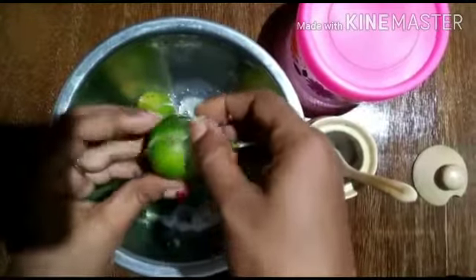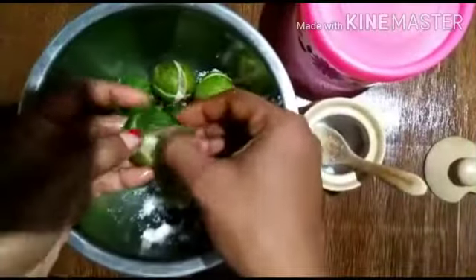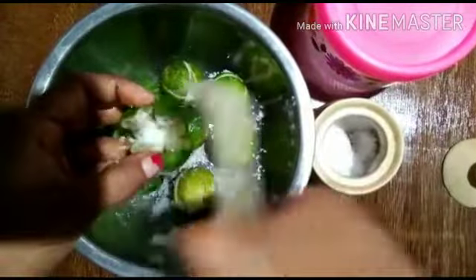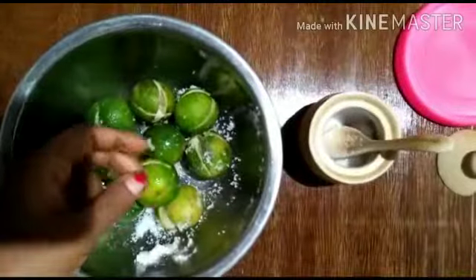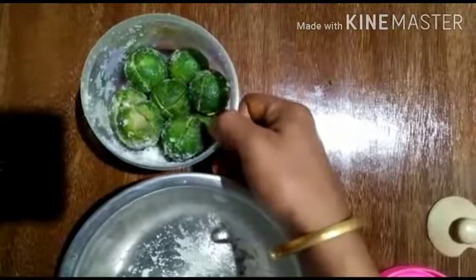Here we are going to put a little bit of salt in the bowl. The new one can be used to cook it. It's important to cook it. Then we add the menu. The menu is the last step.